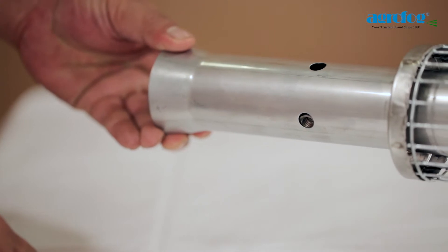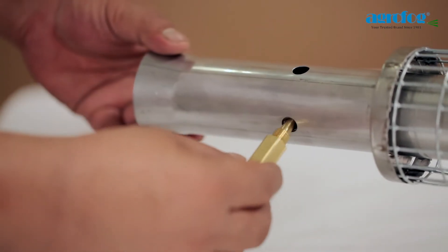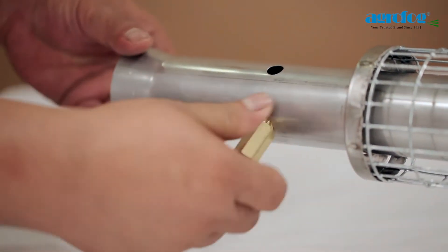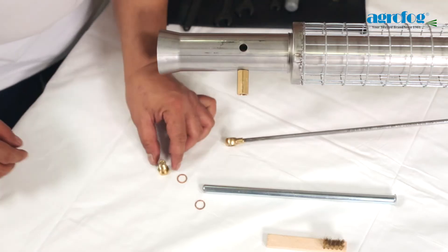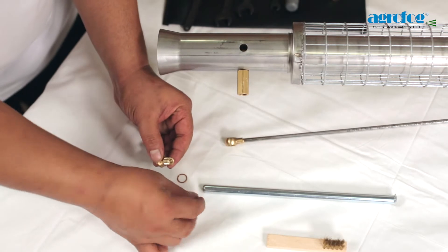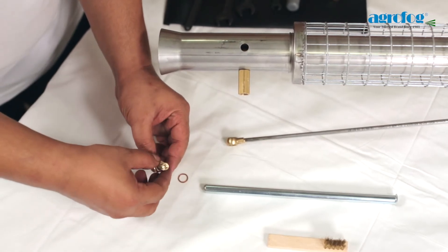Align the holes with the screw neck, allowing the fog solution socket to be fastened. After securing the fog solution socket by hand, join the solution dosage nozzle to the solution tube by connecting it with the hollow screw.